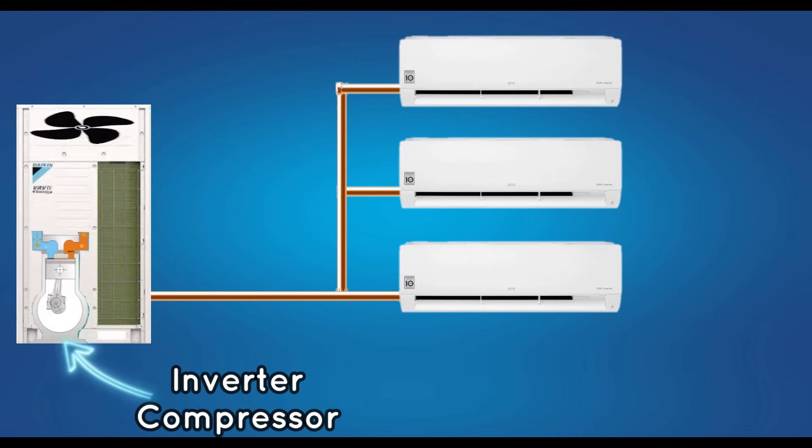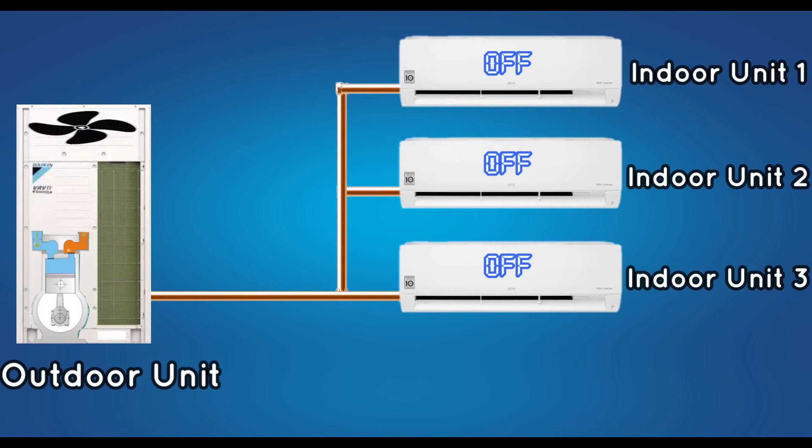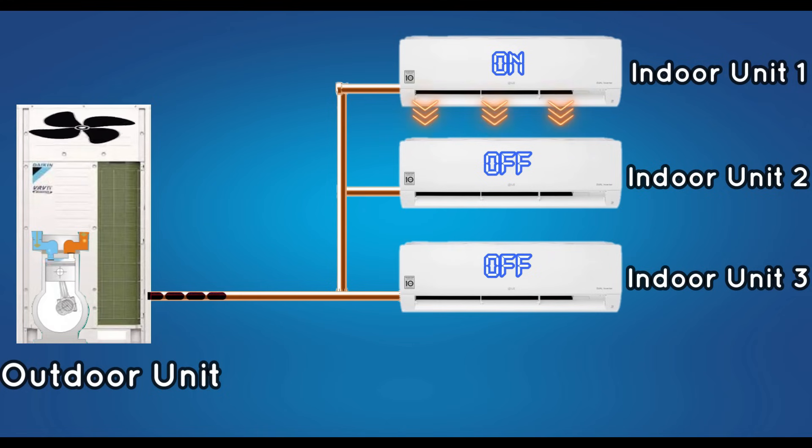An inverter compressor is used in the outdoor unit of VRV. We have explained about inverter AC in a previous video — the link is in the description for those who need it. When the first indoor unit is turned on, the outdoor unit runs and sends refrigerant to the first unit only.